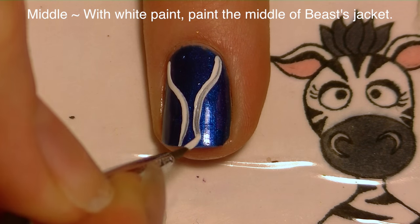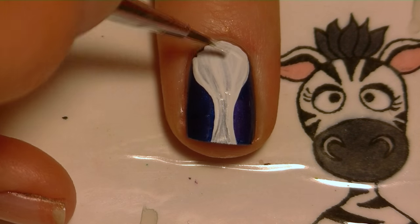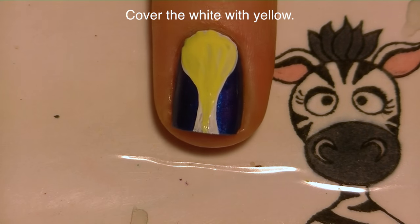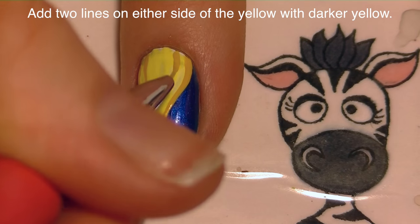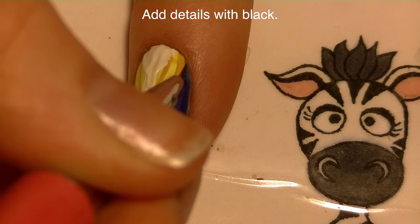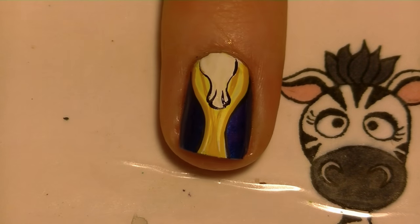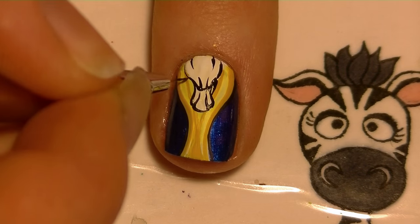On my middle nail I'm going to be painting Beast's jacket. I'll start with sort of an hourglass shape for the open section of his coat and fill that in with white. Now I'm going to cover everything with a really pastel yellow — we painted the white first so the yellow wouldn't be translucent and streaky. With a golden yellow I'm doing two lines on either side, outlining the shape we painted originally. He's also got an ascot, so I'm painting that with white in the same shape but just a little bit smaller, right at the top center. I'll define everything with black, and in the center of his ascot add a little ribbon line straight across.